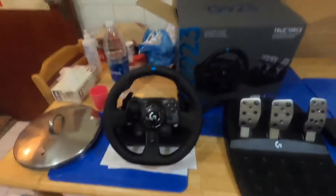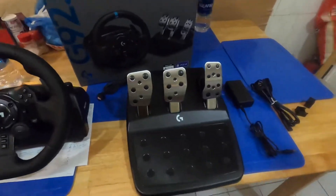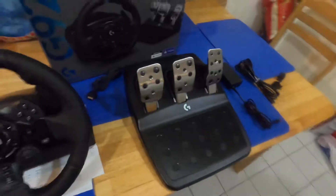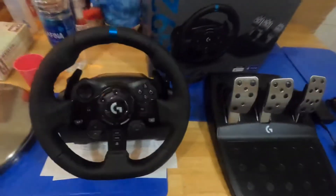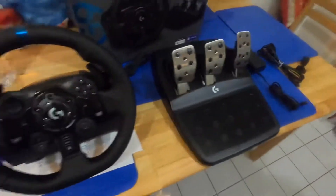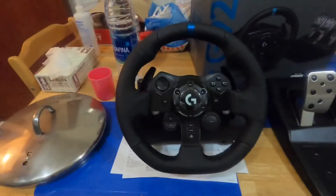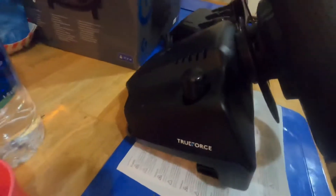I already removed all of the contents from the box. I know this is an unboxing video, but I don't really have an assistant to help me get the steering wheel, the pedals, and the power cord out, so I had to do it off camera.